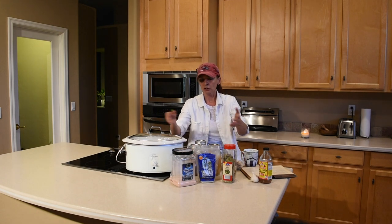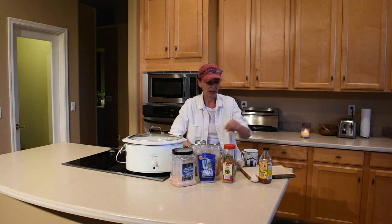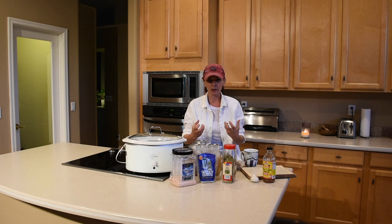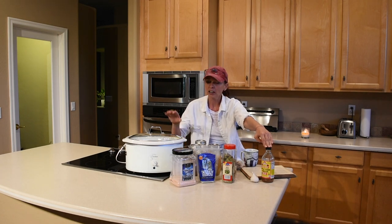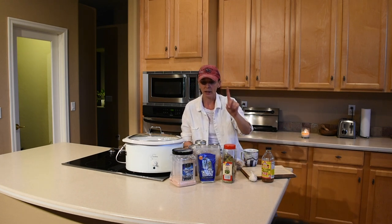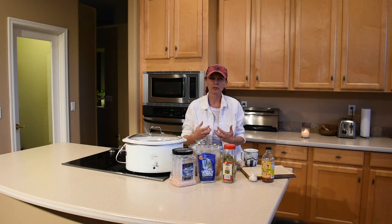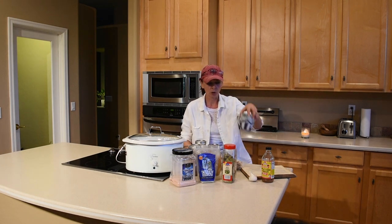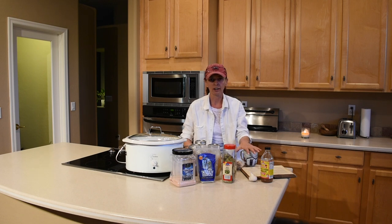A couple of things before the recipe: some people put apple cider vinegar, supposedly because it extracts more minerals from the bones, but I don't believe that's true. When you cook vinegar for 24 hours it doesn't give a good flavor to the bone broth — I don't like it. Another thing people add is garlic. I did it once and ruined a whole batch because cooking garlic for 24 to 48 hours gives the broth a bitter taste. You can add those things after cooking, when you warm it up in a cup.